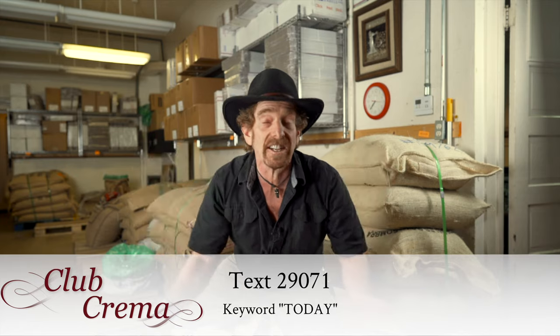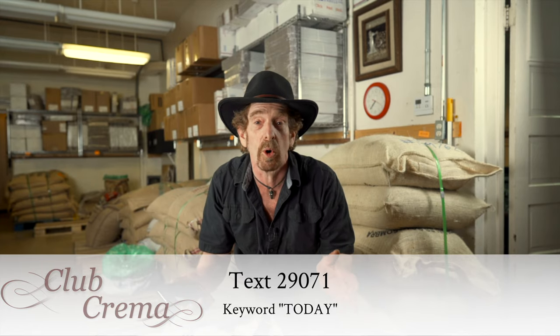Welcome to Club Crema, the fastest way to order coffee from Old Bisbee Roasters. It's so fast and easy. When you need coffee, two clicks and you're done.